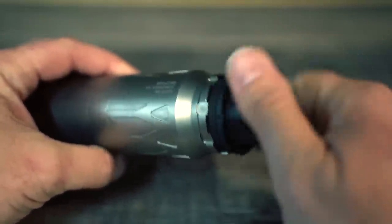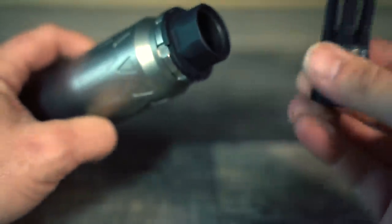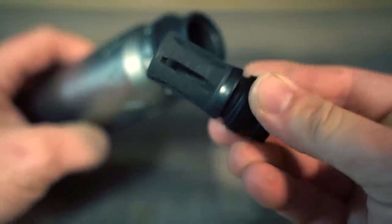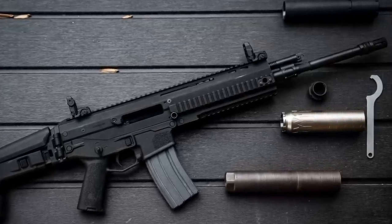It looks like a flash hider and functions well as a flash hider. This is a really cool system — I really like how the guys at Dead Air addressed the wants and needs of their customers and delivered on that wish list in a very big way. I look forward to seeing what other muzzle brakes and mounts they come up with to go along with the new Xeno system.